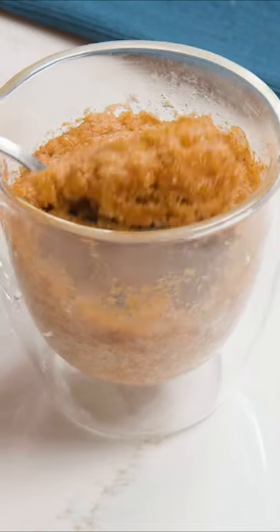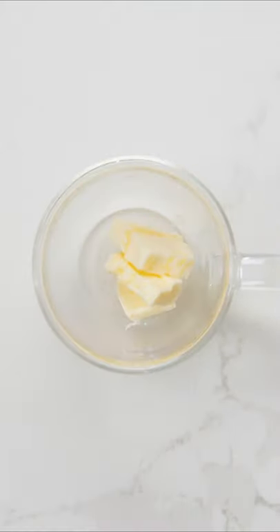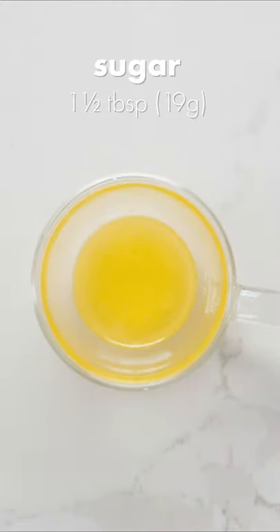You're used to having coffee in a mug, but what about coffee cake? First, add about 1.5 tablespoons of butter to a microwave-safe mug, then microwave in 15 second bursts until fully melted.